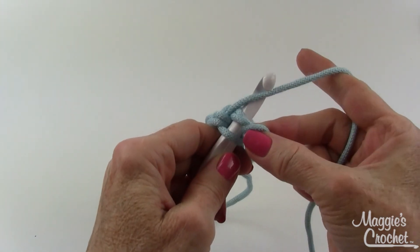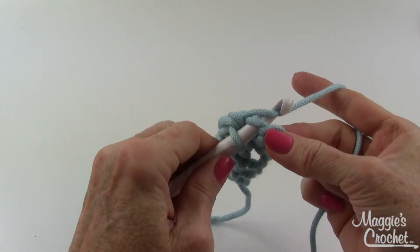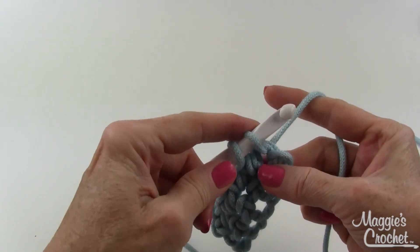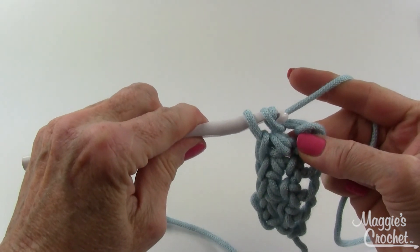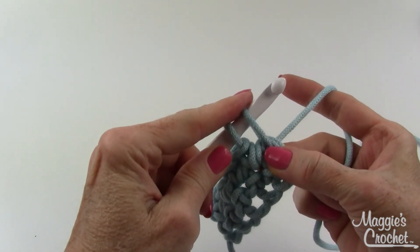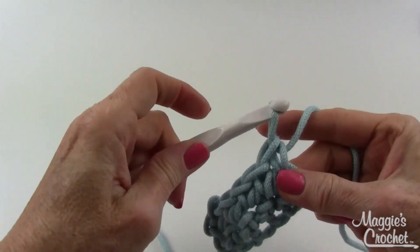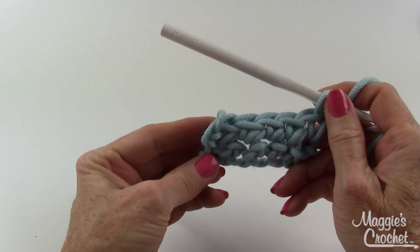By moving my wrist, the strand becomes available to the hook. Then yarn over and draw that loop out — you have to give this some height; if you don't give it height you'll be fighting your stitch. So you definitely have to give this some height and keep a little bit of tension out here, and then it's easier to bring the new strand through to complete your stitches. That would be row two of the single crochet stitches.